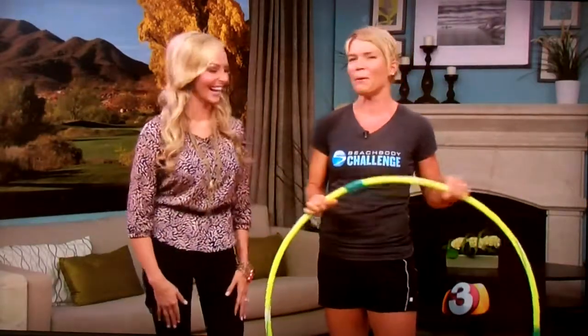Being a mom of three, I brought my child's hula hoop — it's called Cosmo because it lights up, so it's pretty cool. But it works fine. Using your kid's hula hoop will be just fine. If you want to do a fitness hula hoop, you can go to any store and get one. They tend to be a little bit more expensive.